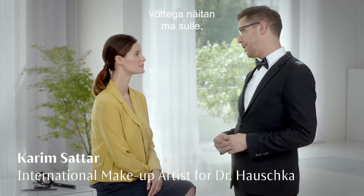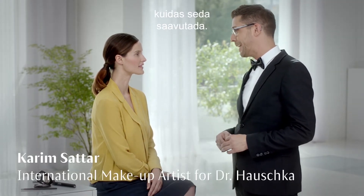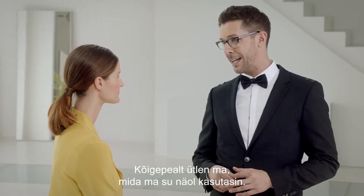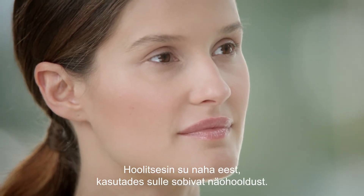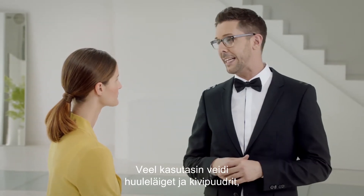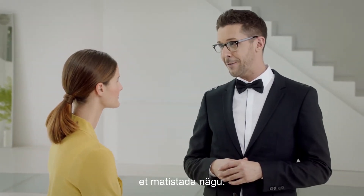Brows are so important to complete your look, and with a few steps I'll show you how to get them. Let me tell you what I used on your face. I took care of your complexion by using a suitable skincare for you. I also used some lip gloss and compact powder to mattify your face.